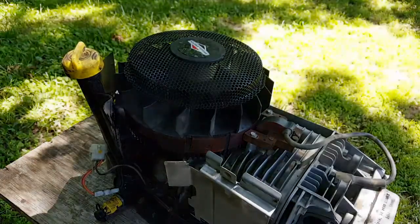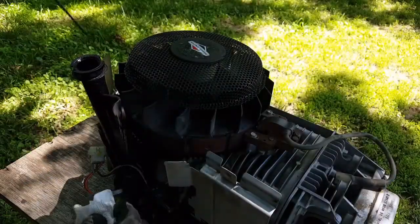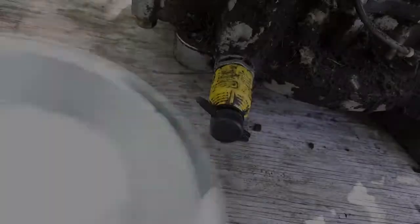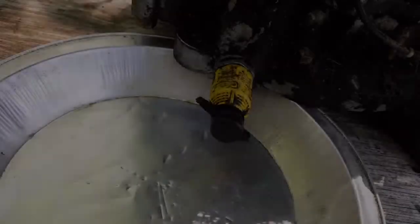Let's start by removing the top cover and check to see if the oil is low — and it is. It's a little lower than the bottom mark.